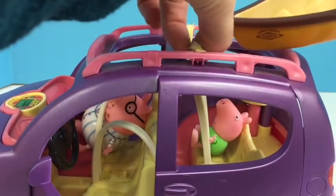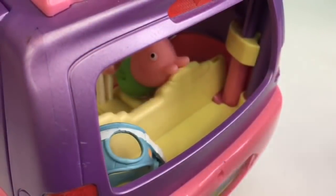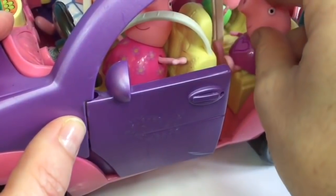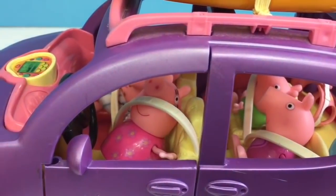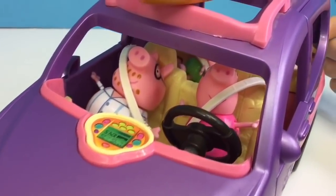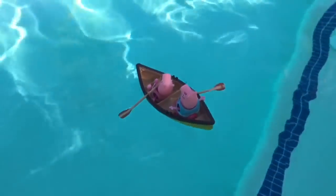Peppa and her family are going on a canoe trip today — it fits perfectly and we don't want to forget the paddles or the life jackets. Mummy Pig is driving today since Daddy Pig is tired — he's still in his pajamas. Hop in Peppa, everyone wear their seat belts. They've arrived at the lake and it's a beautiful day. Only two piggies can fit in the canoe at one time. Thank you for coming to Tiny Treasures. Please subscribe to our videos. Goodbye.